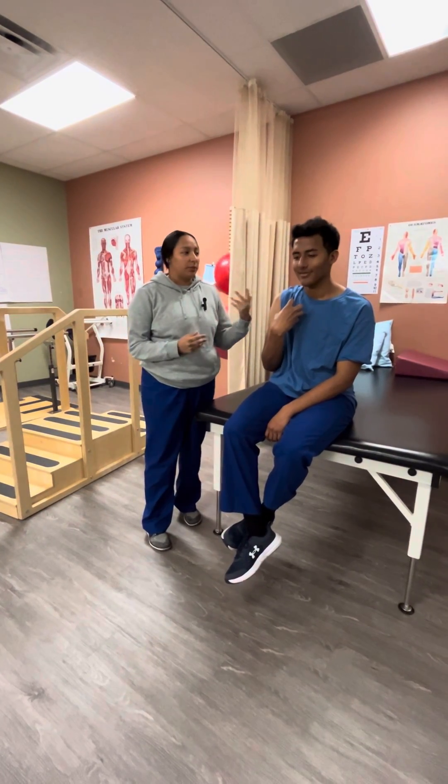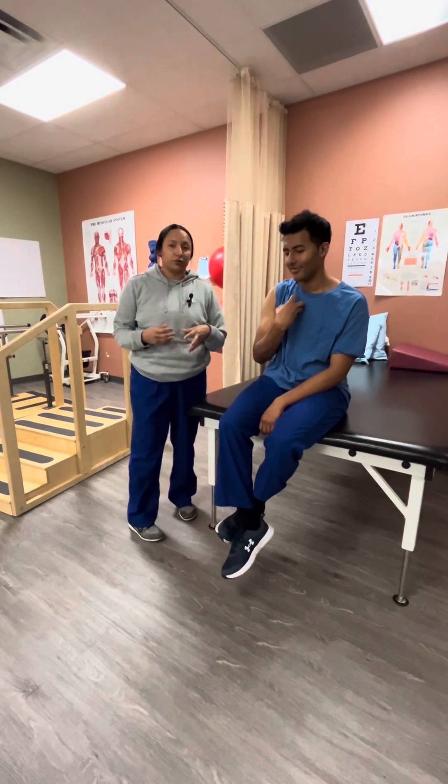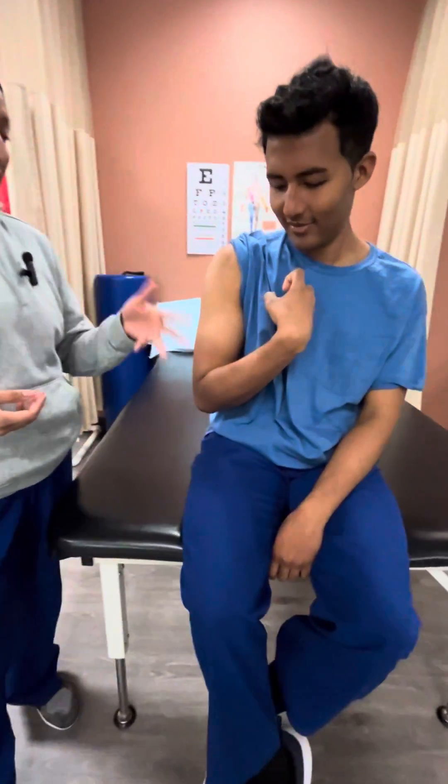Hi guys, my name is Adriana and today we have Brian here. What we're going to be looking at is his tone. So what I want to do first is kind of observe him. As you can see here, he's in a synergy flexion bias.